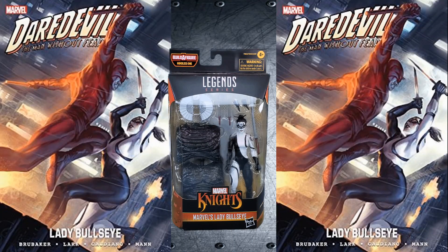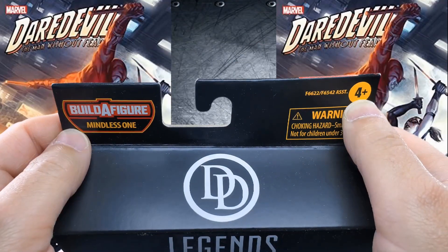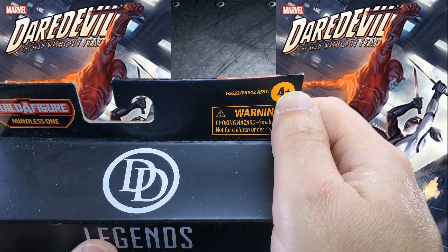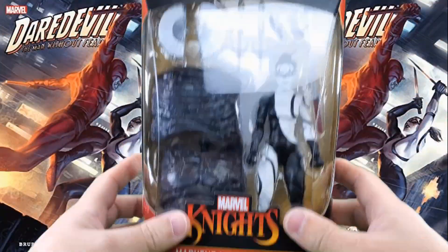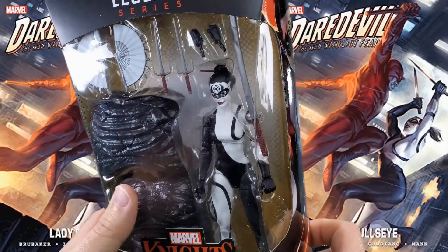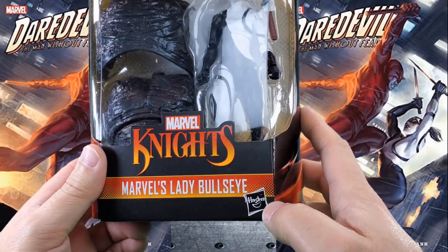Let's start things off with a look at the packaging. Here we have on the top flap: Build-A-Figure, Mindless One, a hook, assortment number four and up. Warning — don't put those things in your mouth that do not belong there. Daredevil Legends series. Nice big window showcasing the figure and a big chunk of Build-A-Figure piece. Marvel Knights, Marvel's Lady Bullseye, Hasbro print.